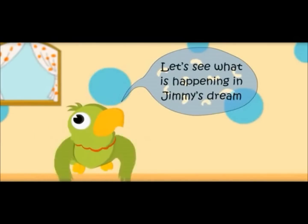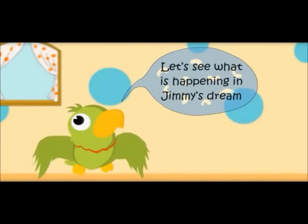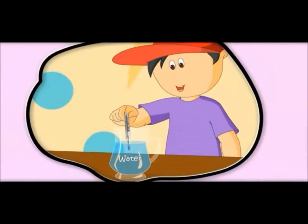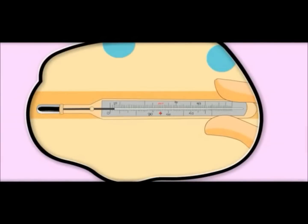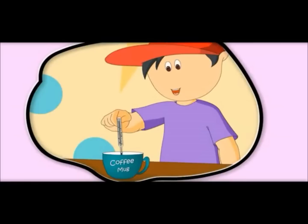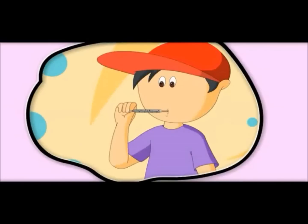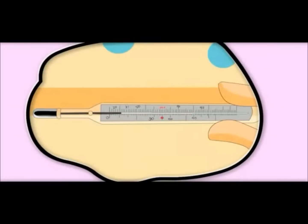Let's see what is happening in Jimmy's dream. It is 20 degrees — it is called room temperature. It is 50 degrees — it is hot. Temperature of normal human body is 37 degrees.